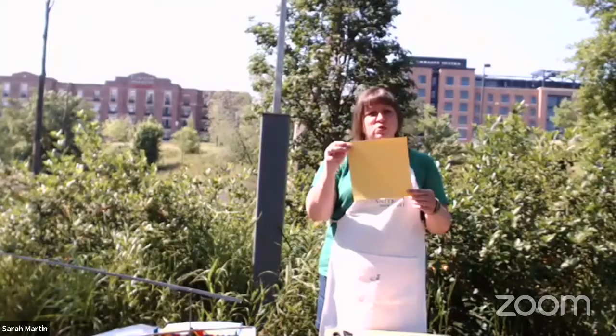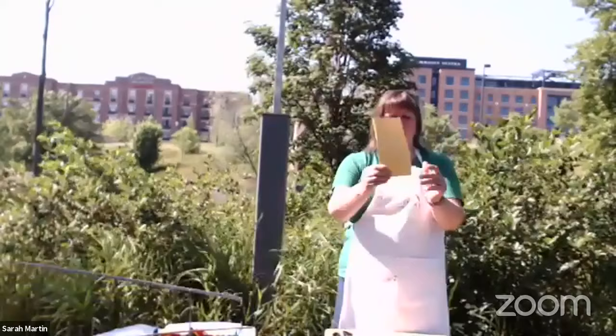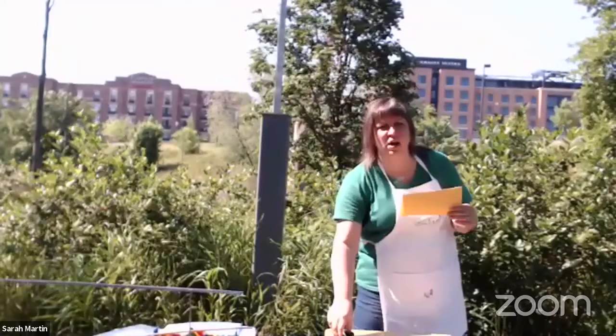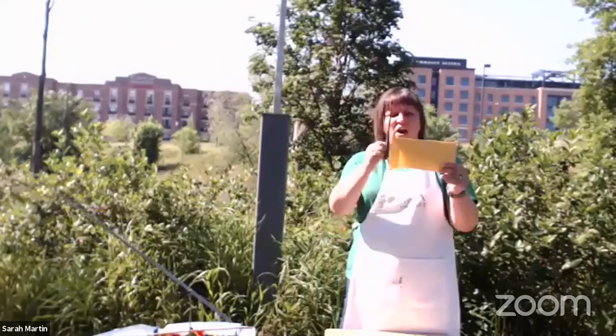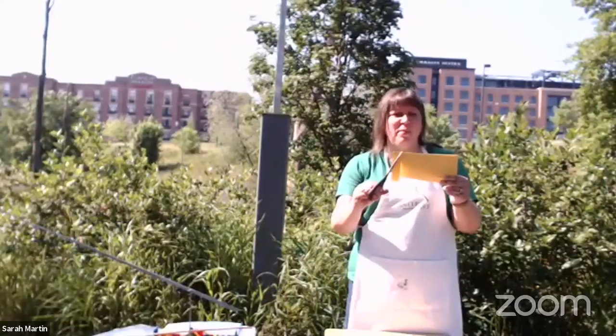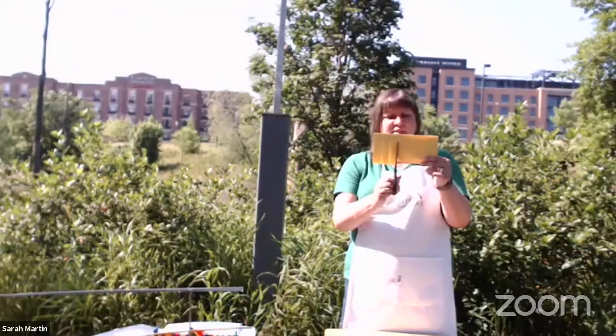When you open it up, you have a perfect square, which is what we need for this kinetic sculpture. Fold it in half to get a nice tall rectangle. You'll have a folded side and an open side. With the folded side at the top, come in about an inch from the edge and make a cut — but don't cut all the way through; stop about an inch to an inch and a half from the edge. Go over and make a second cut, and keep doing this all the way across your paper.